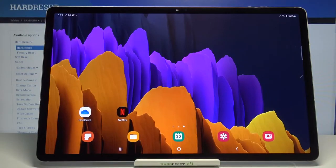Hi everyone! Here we've got Samsung Galaxy Tab S7 Plus and let me share with you how to turn on the camera timer on this device.